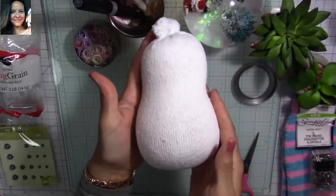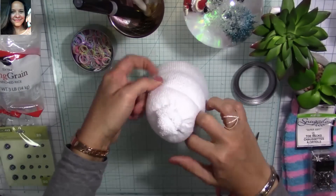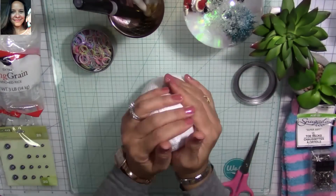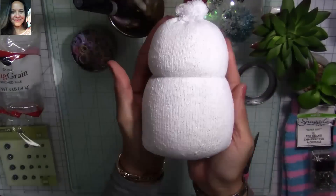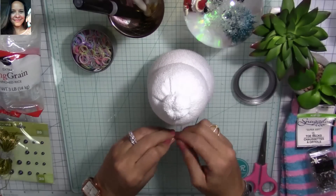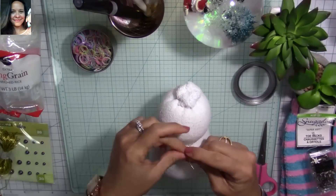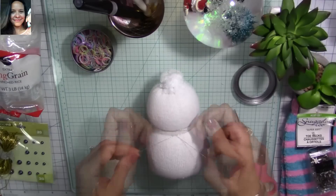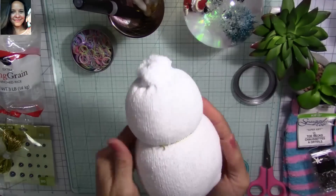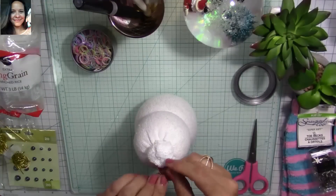I squeeze around where I want the head to be, and the shape starts to look like a peanut. I grab another elastic band and place it around the head area, then keep reshaping to make sure it stays the way I want. Now I'm going to use cord and tie it everywhere I placed an elastic band, making a couple of knots each time to make sure it's secure — this way, if any elastic band breaks, our little guy won't fall apart.